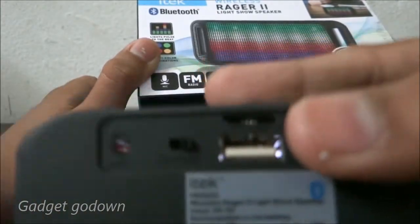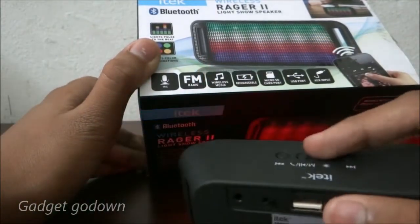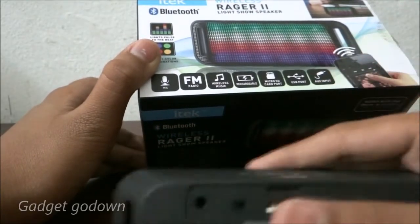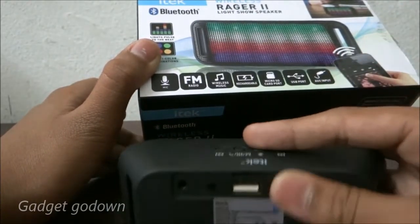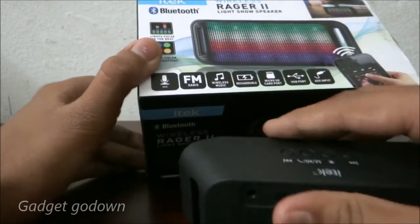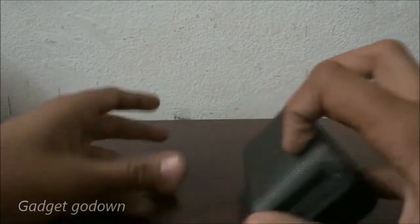On the top of the speaker we have a mini USB port and a USB port. There is also an AUX input for the AUX cable. We'll now turn it on and connect via Bluetooth.